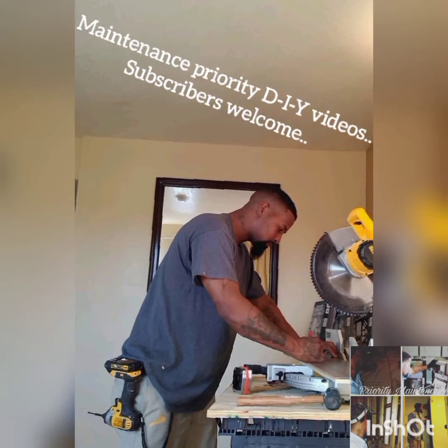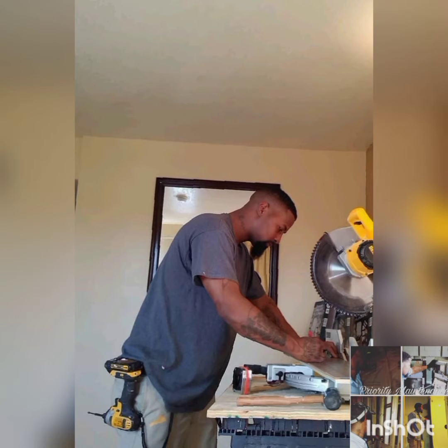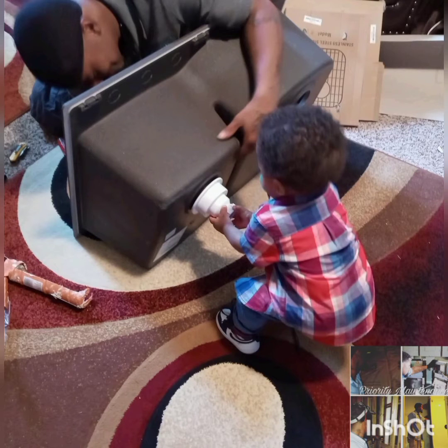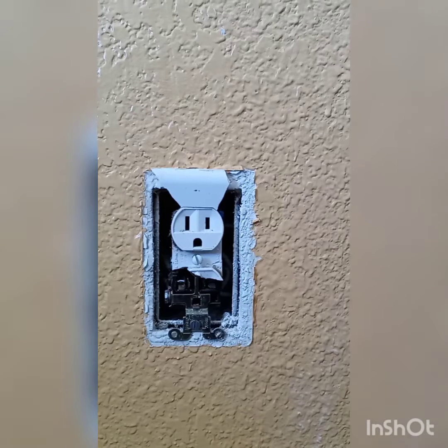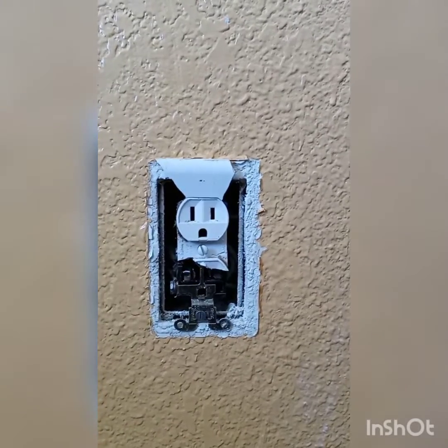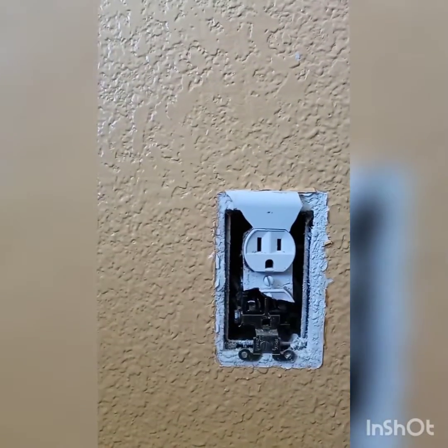Thank you. Next receptacle — I'm going to go ahead and get all my tools and get everything ready to go through a step-by-step with you guys.